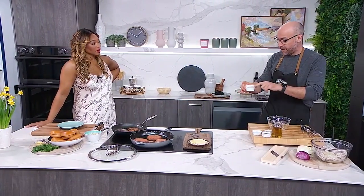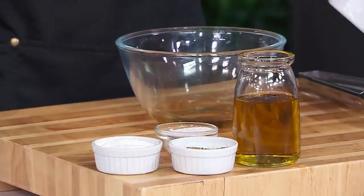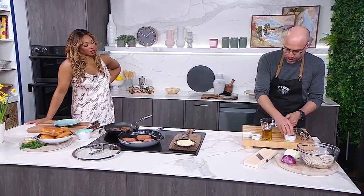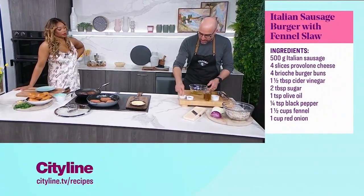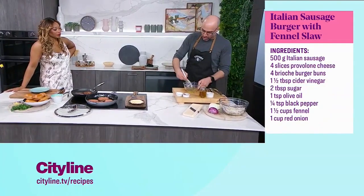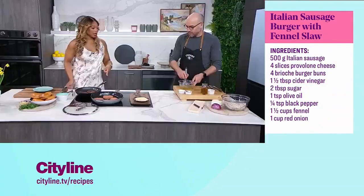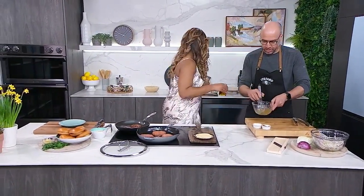For the dressing, I have a little bit of apple cider vinegar. When you're making a slaw dressing you always have vinegar and sugar — about two tablespoons of sugar. A touch of olive oil, nothing crazy, some salt and some pepper. We're going to whisk all that together.